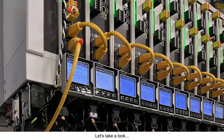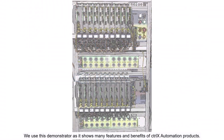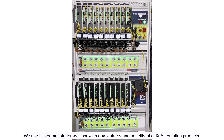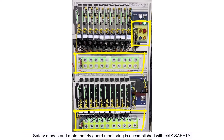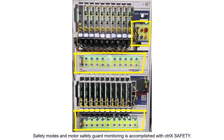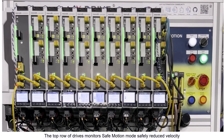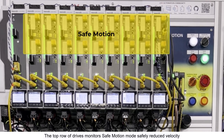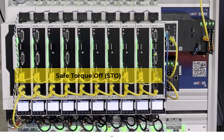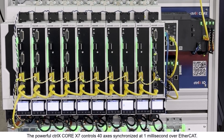Let's take a look. We use this demonstrator as it shows many features and benefits of CtrlX automation products. Safety modes and motor guards monitoring is safely controlled with CtrlX Safety. The top row of drives monitors safe motion mode with safely reduced velocity, and the drives in the bottom row have safe torque off functionality.